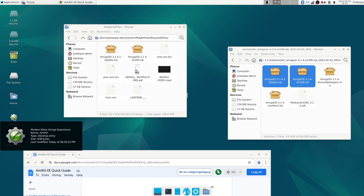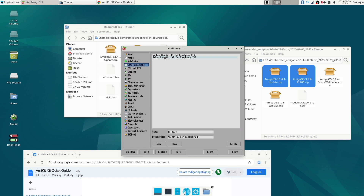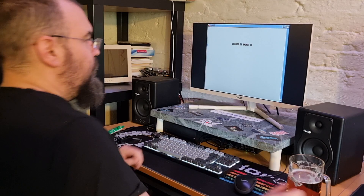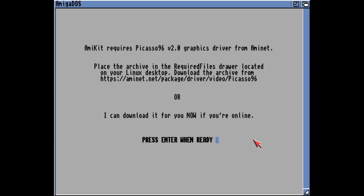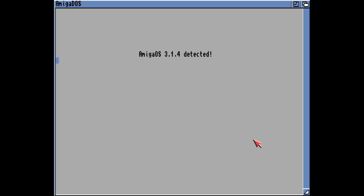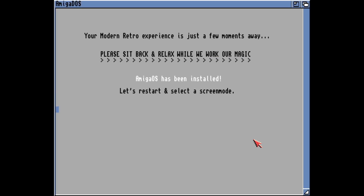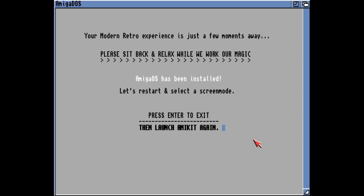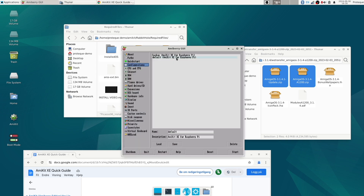Let's double-click AmiKit and see what happens. It's not executable, but we launch it anyway — and this is AmiBerry. Let's start the default. It says 'I am amazing' — that's nice. And we need Picasso96, and it managed to get that by itself. It found the AmiGOS 3.1.4 zip files, so it's now installing that. No problems at all. I will tell the developers about this — it's probably just a minor mistake in the installation guide, but it did work. So let's try to boot it for the first time after the setup.